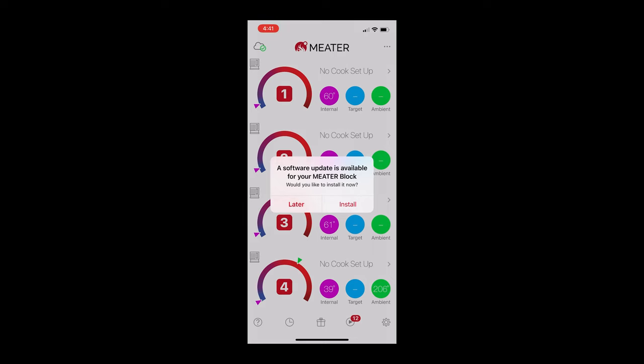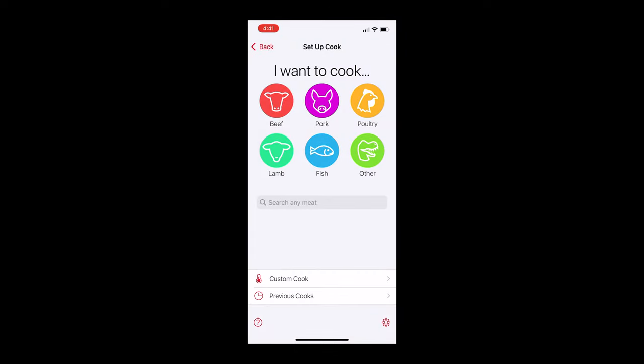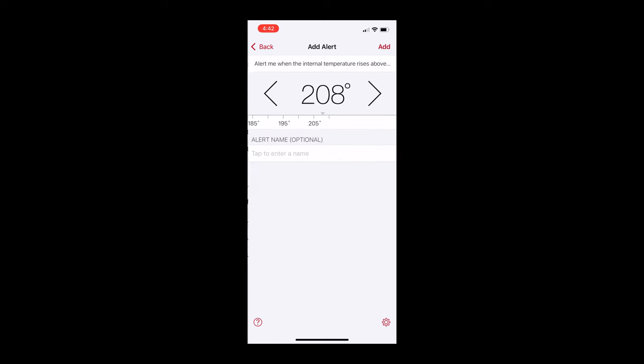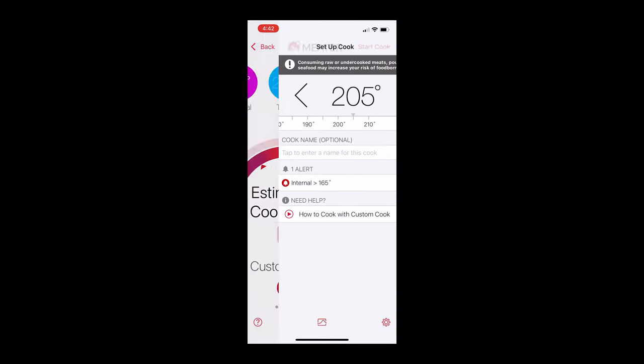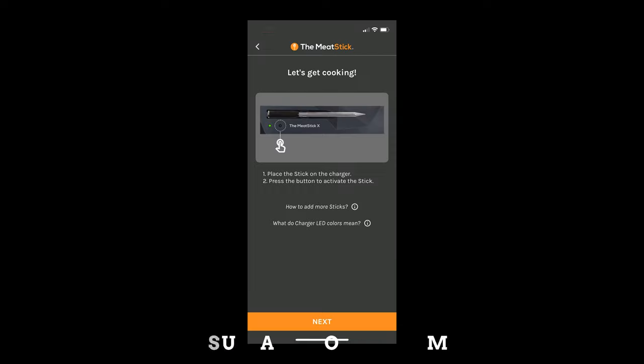I'm going to set up the Meater app first since I'm more familiar with it. I'm going to skip the firmware update for now. In the app, I'll set the final cook temperature to 205°F, then set an additional alarm for when the temperature rises above 165°F — that's when I'm going to wrap in butcher paper. Easy setup. I got the phone muted but it'll go off on my watch anyway.